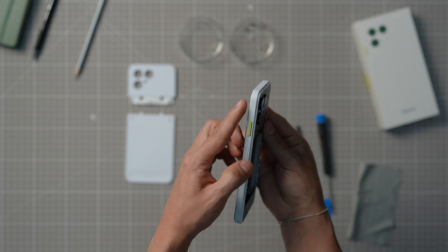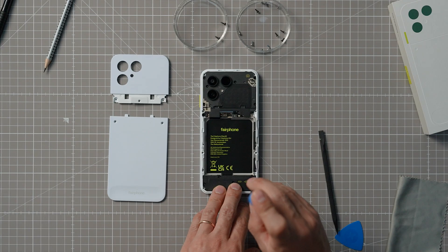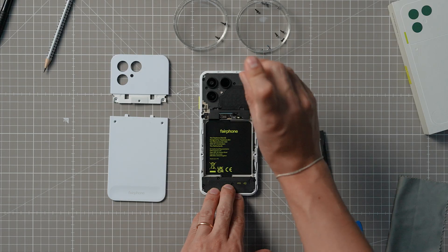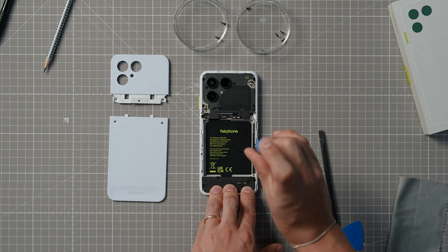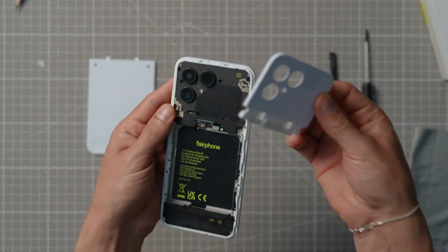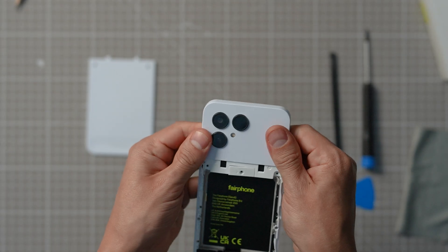Make sure to use the right screw. Now flip your device over and put the eight display screws back in their original place. Make sure to not go too tight with the screws, as this might cause the display to bend a little bit and cause unnecessary issues later, like bubbles in your screen protector. Once the screws are back in place — again, not too tight — you can snap the upper back cover into place starting from the top.